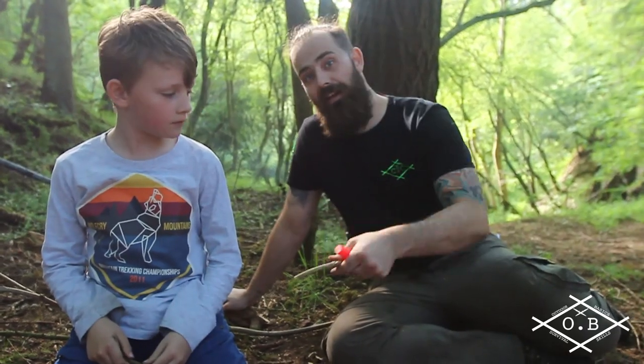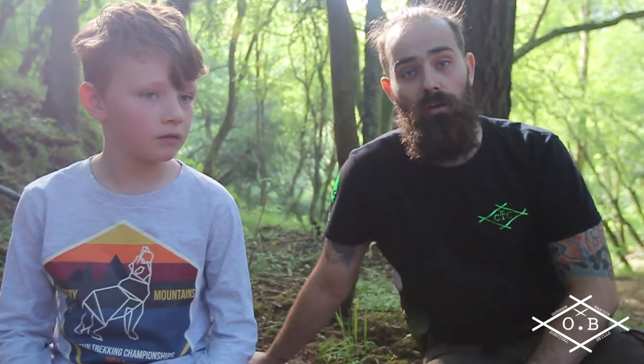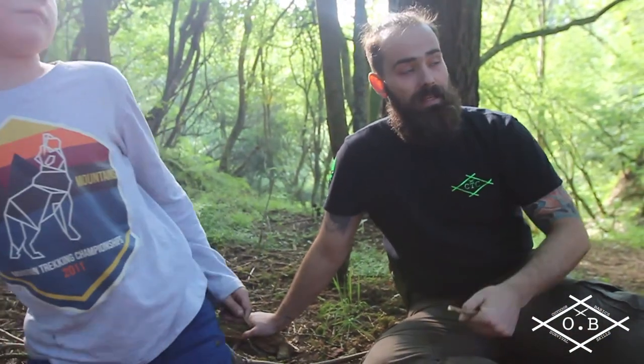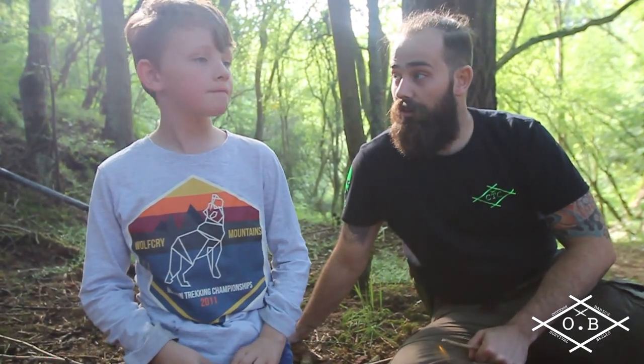Hi guys, Stuart, Dylan and Arran here from Outdoor Basics, and we're just going to run through a really quick tip. Both of my sons really love to draw — it's kind of their thing. Little Dylan loves it and he brought his drawing stuff out because he'll sit in the woods and he'll draw and he'll practice.